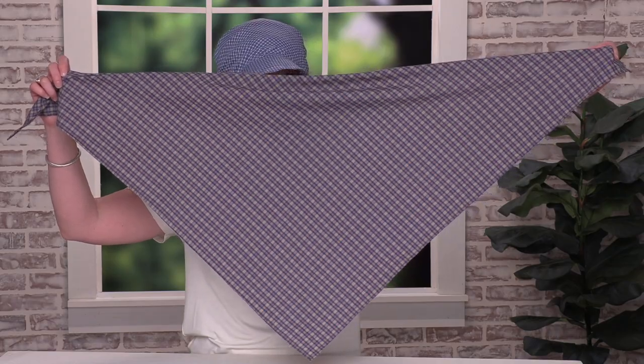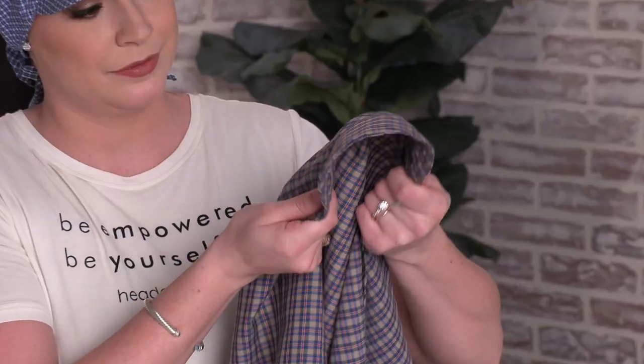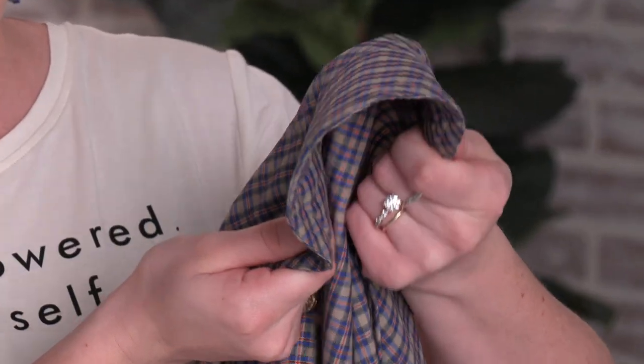Hi, I'm Tiffany and this is our Brooke scarf. It's a triangle shaped scarf with a flexible brim. It's made out of 100% cotton that's super soft, cool, and lightweight on the head.